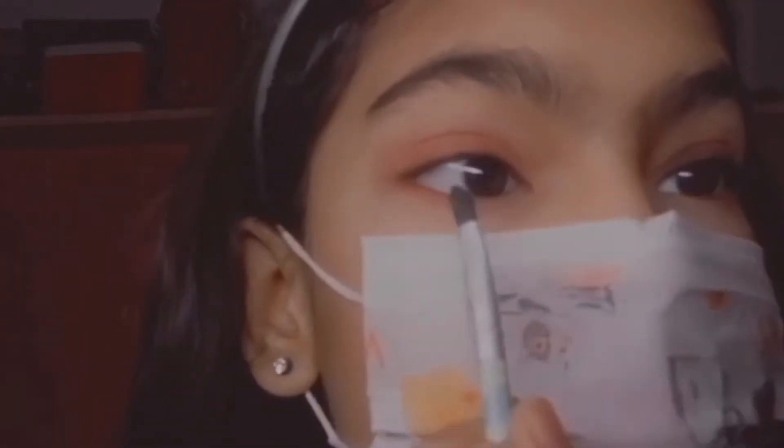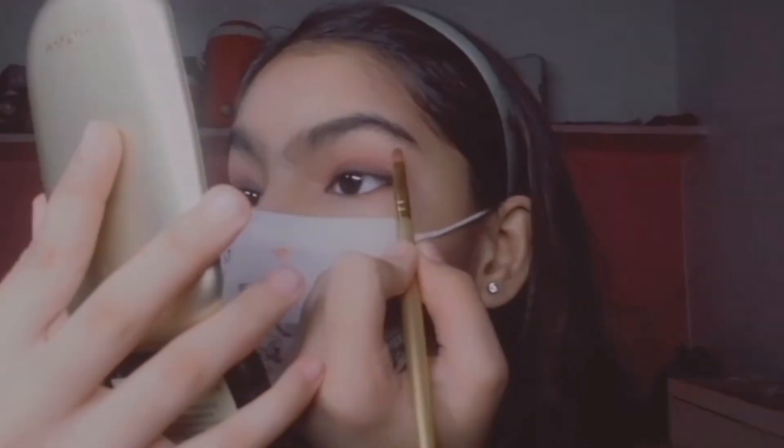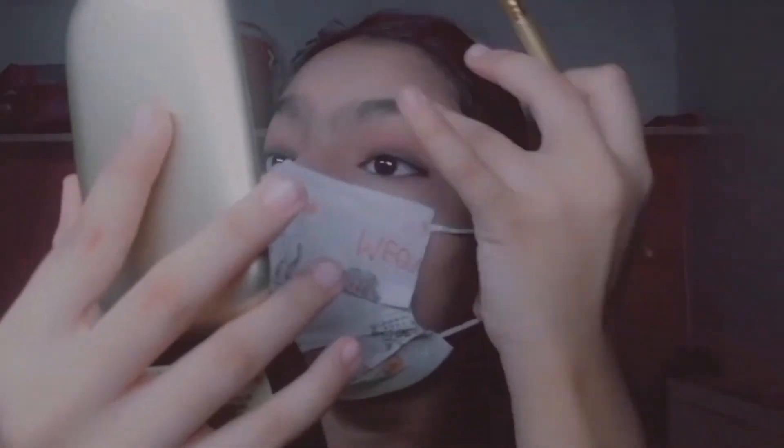I have one eye done — let's do a little magic! Now I'm gonna use this Essence Browns eyeshadow palette. I'm gonna pick this golden color and put it right here — I don't know what to call this part.